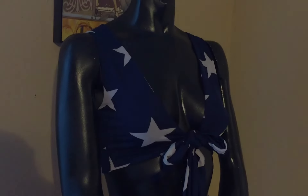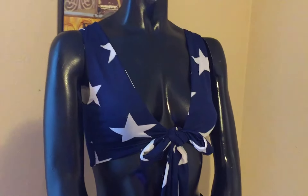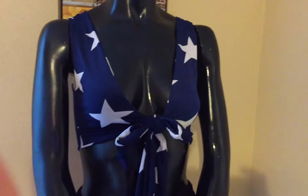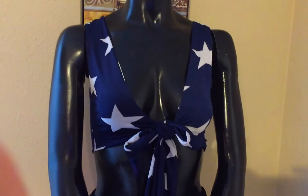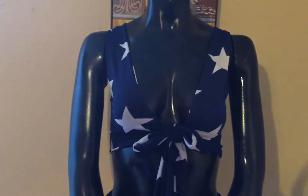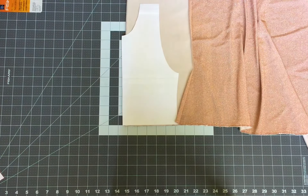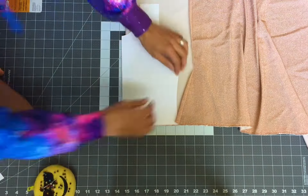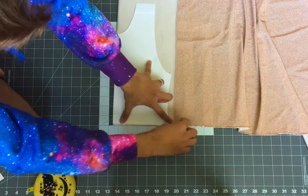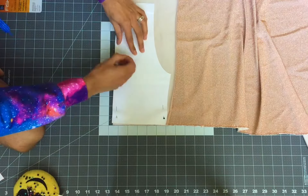Hi guys and welcome back to my channel. Today I am going to show you how to make this reversible tie-on bikini top that you can pair with any bikini bottom, skirt, miniskirt, jeans, or whatever you like. You can even use this technique to make a dress with a tie-on bodice or a gown. The pattern link is in the description below — it contains multiple sizes and works great with four-way stretch fabric.